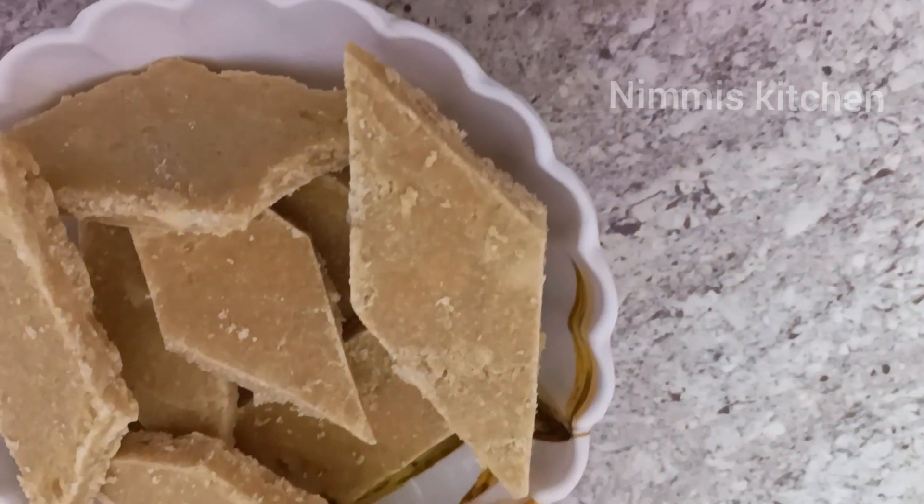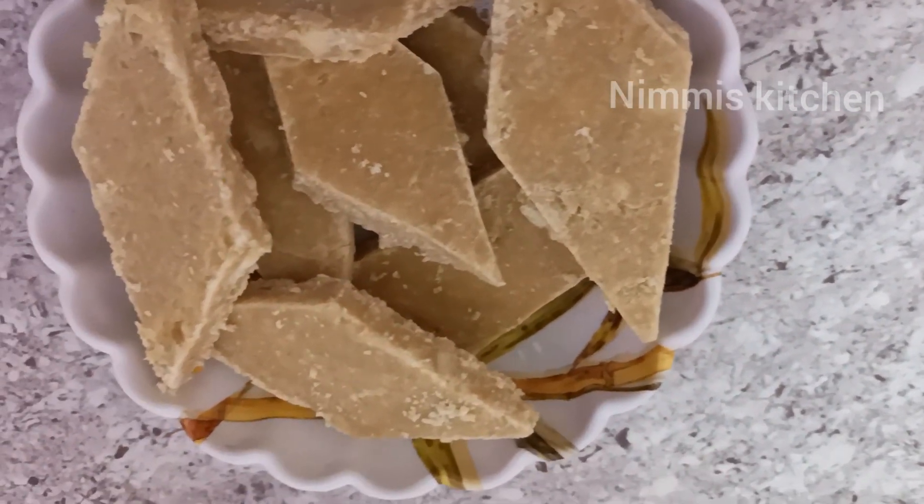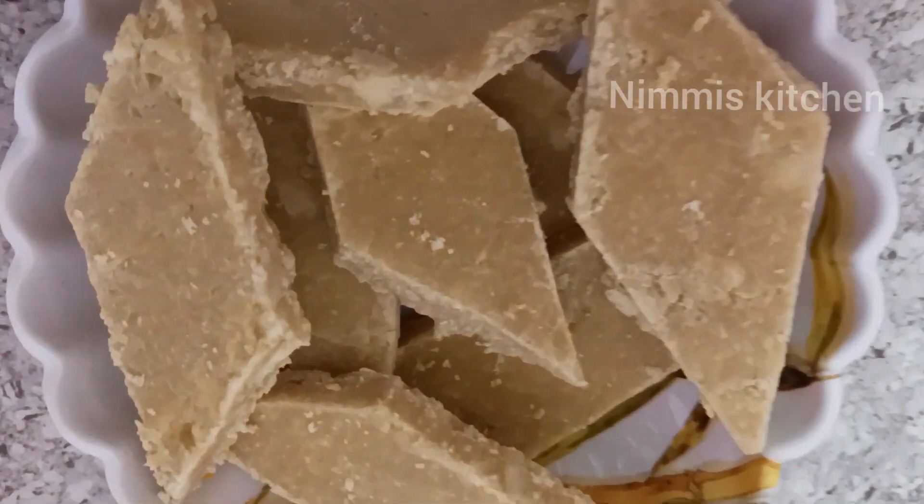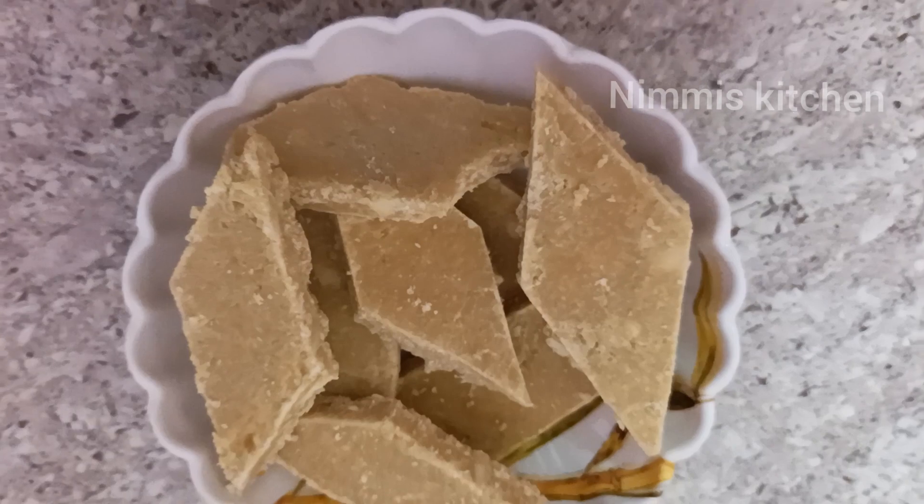Hello Makale, welcome to Nimmi's Kitchen. We have a breakfast. How do we do it? I am going to talk to you about the breakfast — we are going to make a breakfast.